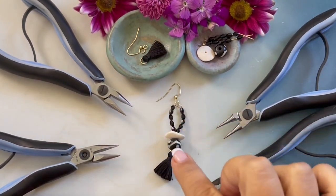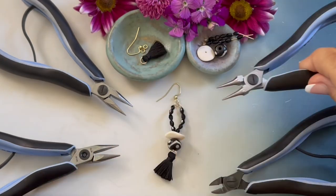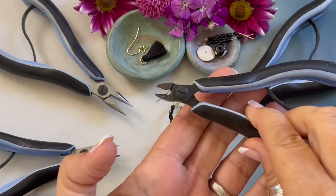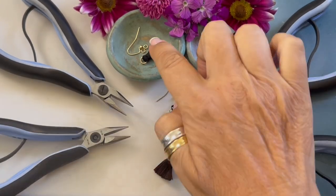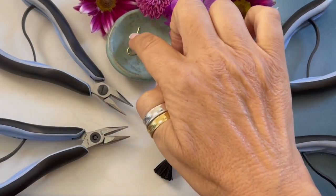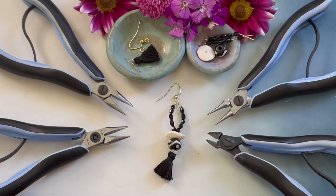The tools and supplies you will need to create these earrings are round nose pliers, wire cutters, chain nose pliers, a four millimeter jump ring, and an ear wire.